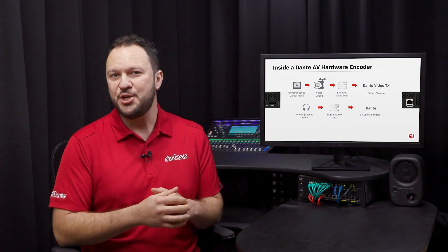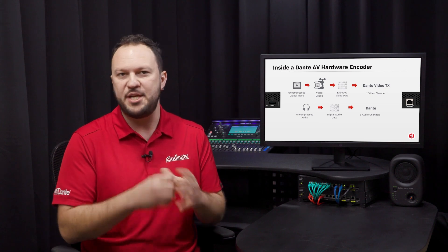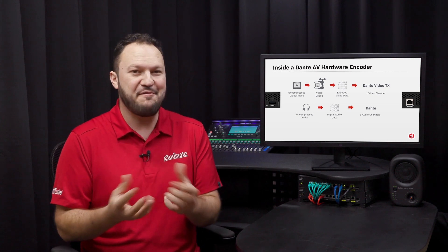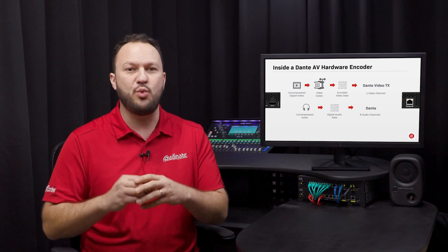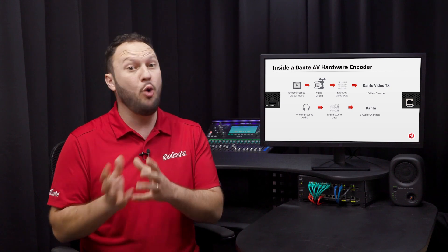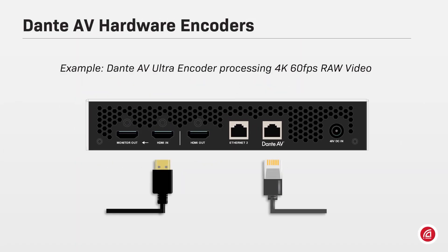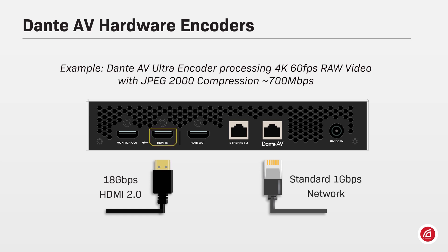We will cover each codec supported by the Dante AV family as we go through each different Dante AV implementation — or Dante AV flavor, as each variation within the family is commonly called. For now, let's focus on Dante AV Ultra: an encoder receiving 4K 60 fps raw video needs to process approximately 18 gigabits per second on its HDMI input. After JPEG 2000 encoding, the entire bandwidth is reduced to 700 megabits maximum.